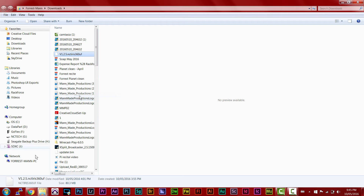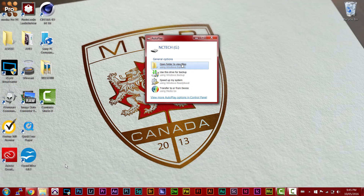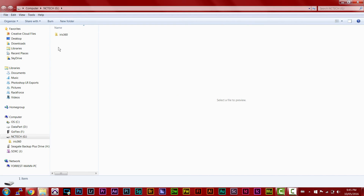Step 1: Download the firmware update to the root of the micro SD card. The root directory being the initial or top directory of the card — when you pop open your card and go to examine your files, it should be the first thing you see.